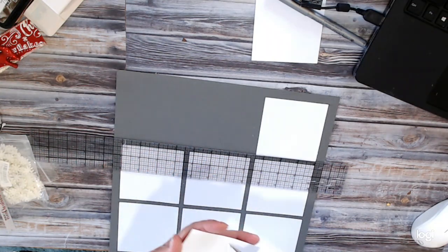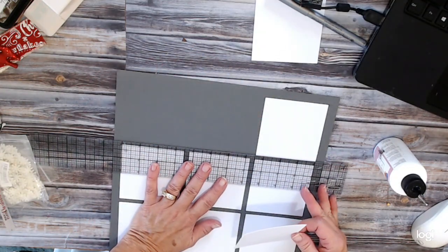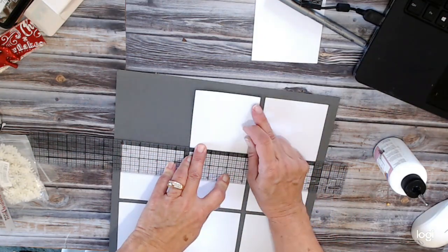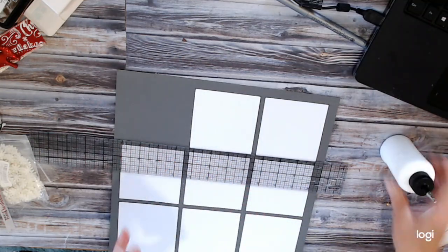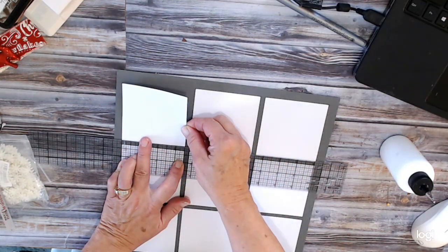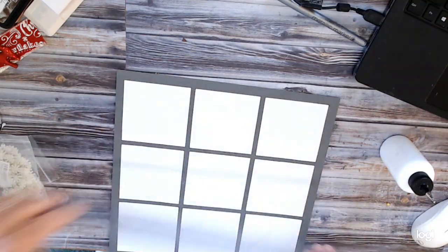If you want them all exactly equal, you can spend the time to figure that out. I am perfectly happy with doing it this way — it's faster and I don't have to worry about eighths of an inch and sixteenths of an inch. So they are all lined up nice and neat. Our last one — quarter inch from the bottom, quarter inch from the side, and we should be a half inch from there and there. So there's our base.